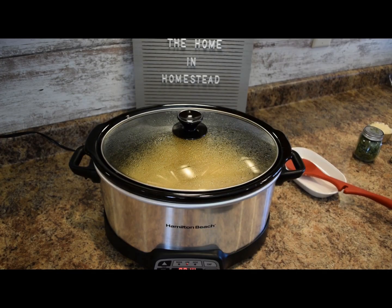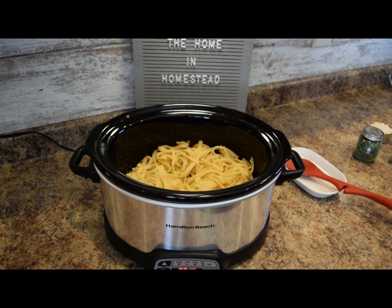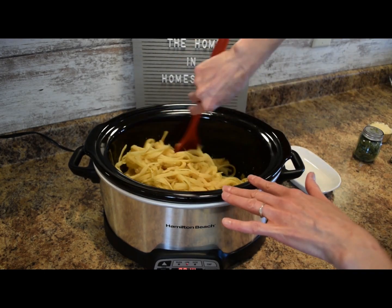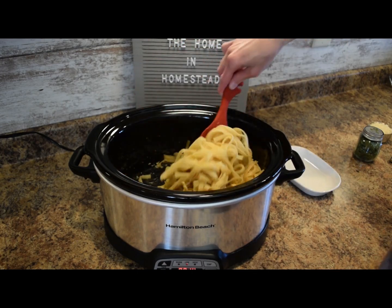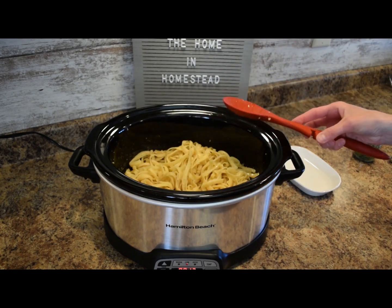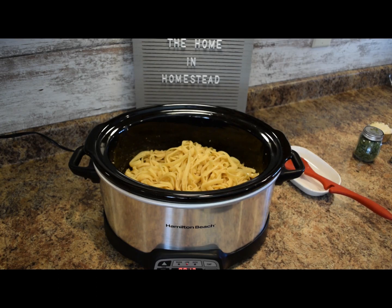The slow cooker lemon garlic parmesan pasta is finished. I will take the lid off here and we'll just add the last few ingredients. So this took about an hour and a half. I'll stir it around so I can show you how it looks. The pasta is all cooked through, slightly al dente, and it absorbed all of that chicken broth sauce that we created, so that pasta has a lot of flavor now.